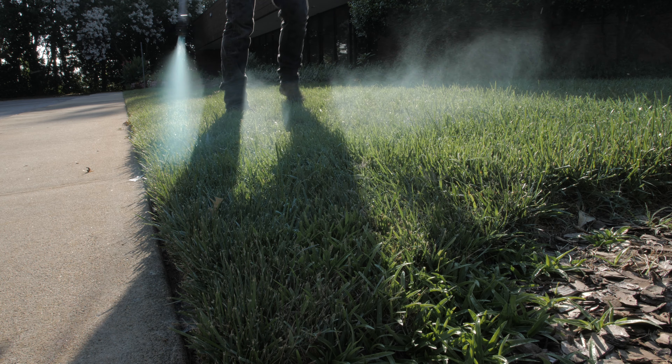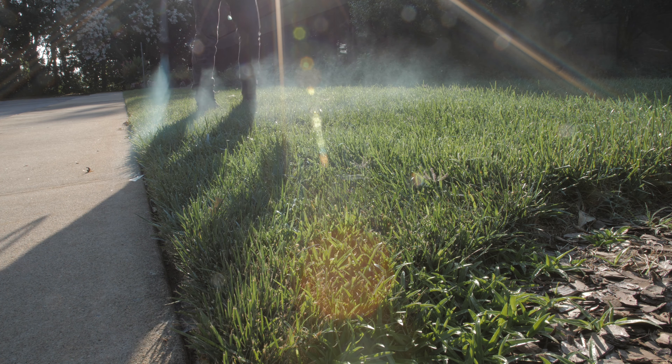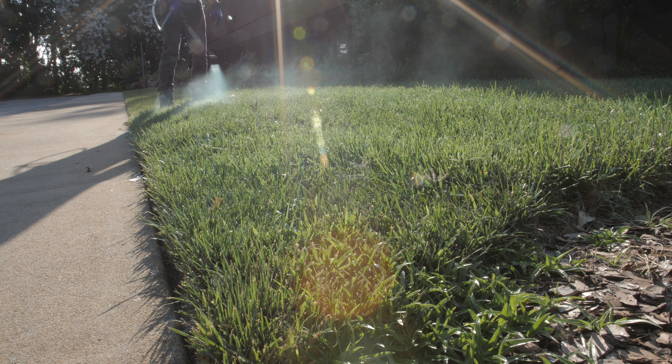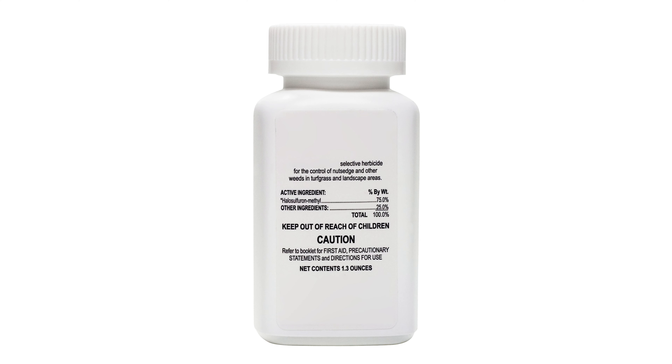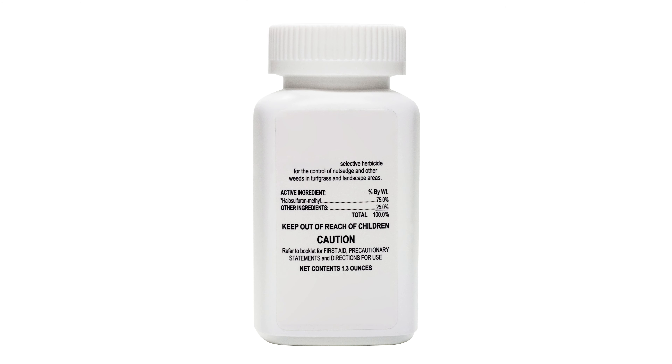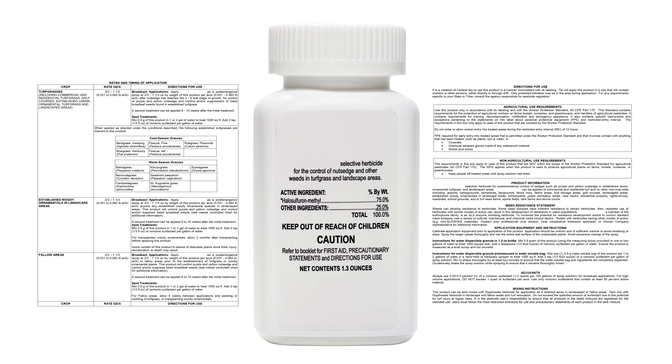You can also control or suppress horsetail weeds growing among turfgrass and other desirable plants by the strategic use of herbicide products. A selective post-emergent herbicide with the active ingredient halosulfuron-methyl is an effective option. Consult the product label for mix rates and full application instructions.